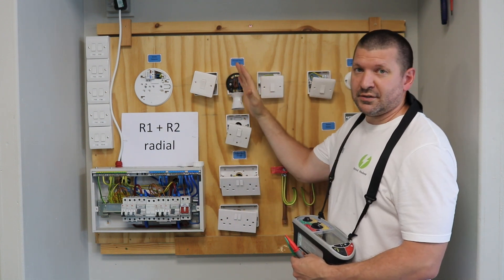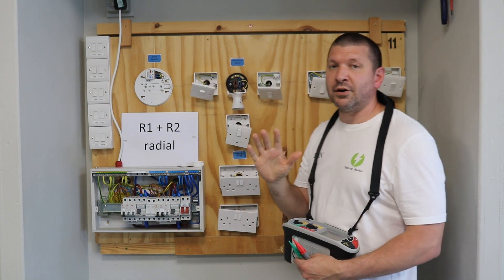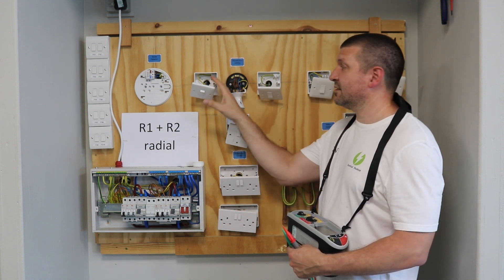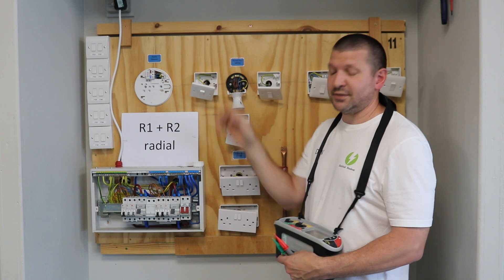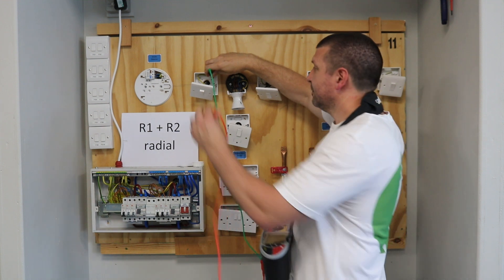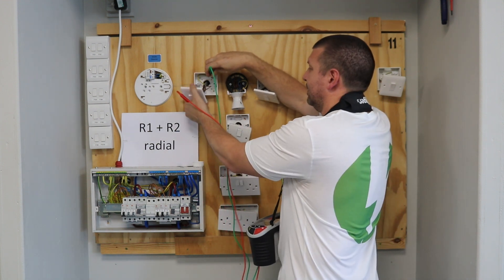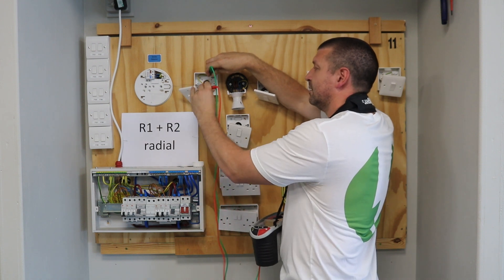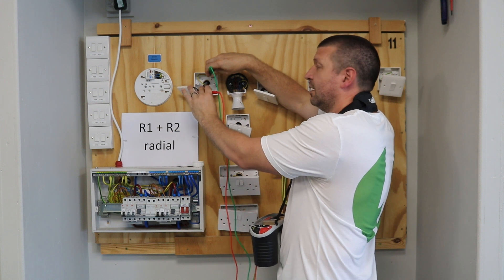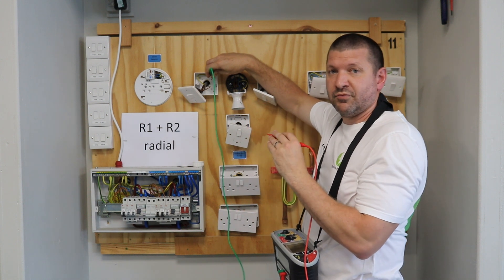This is a two-way lighting circuit. In two-way lights there are three lights. We need to test between earth and live, so we've got to do three tests in each switch. We need to test between — put a test probe on the earth and then onto the common, then test between earth and L1, and then test between earth and L2. We want to take the highest reading, so you need to memorize the highest reading of those tests.